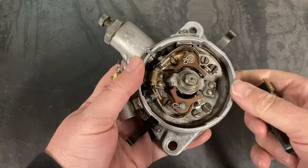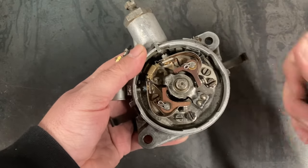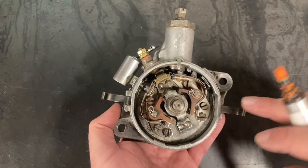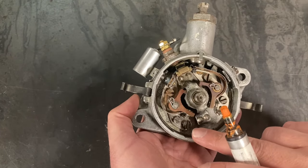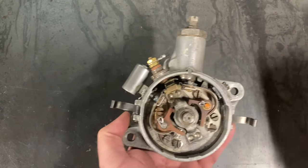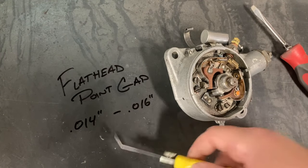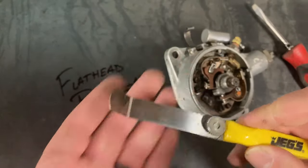So with all that out of the way, the next step is to set our points and our initial advance before we throw it back on the engine. Looking at the distributor from this perspective, the right hand side point set sets your timing, the left hand side point set sets your dwell. The factory point gap for two-bolt flathead distributors is between 14 and 16 thou — I like to split it right down the center at 15.